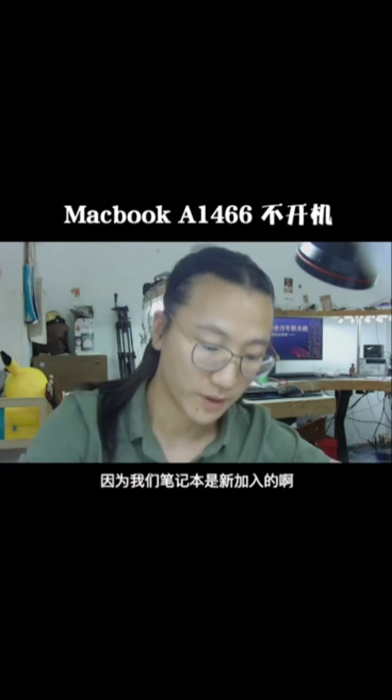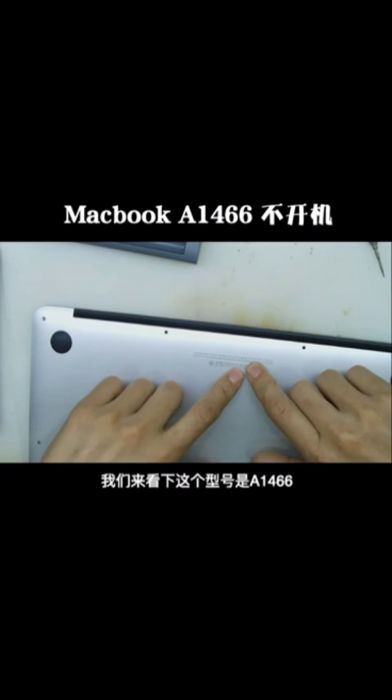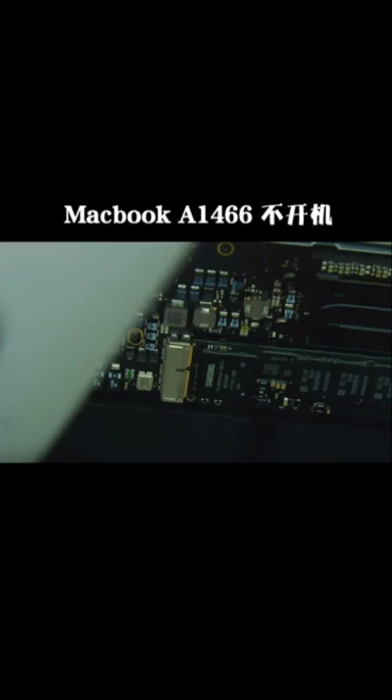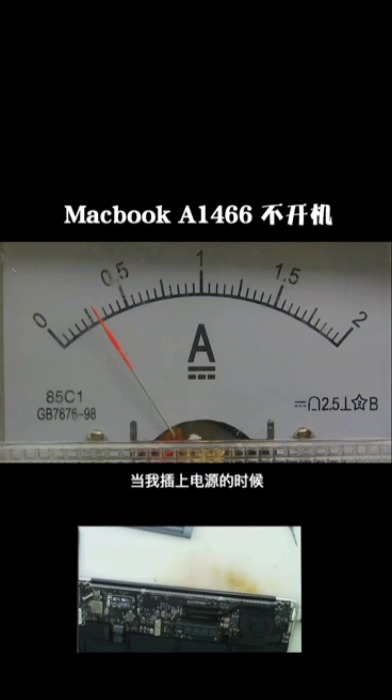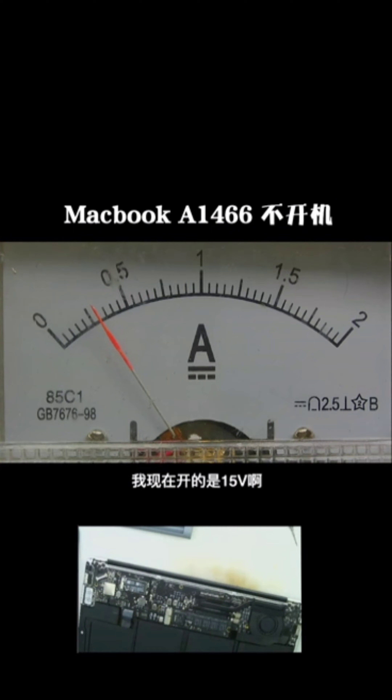Hello guys, this is channel Yang. Today we are going to repair a notebook — the model is A1466. The problem is that it cannot be turned on, but it can be charged. I want to find out what the problem is. When I tested the current, I found this part is really, really hard.